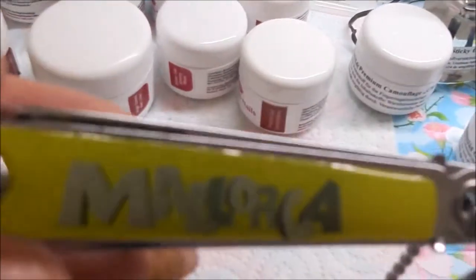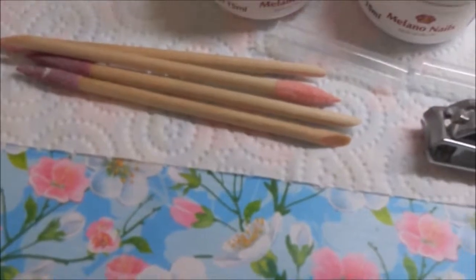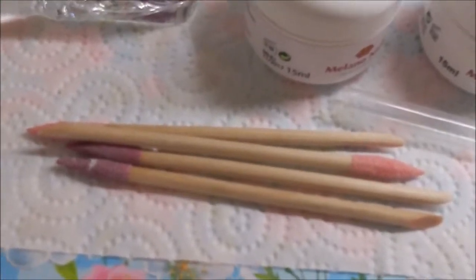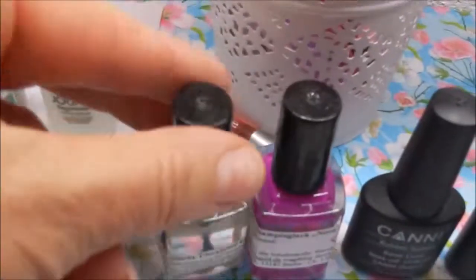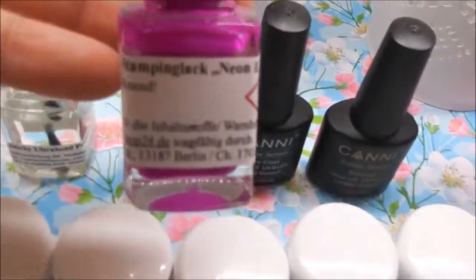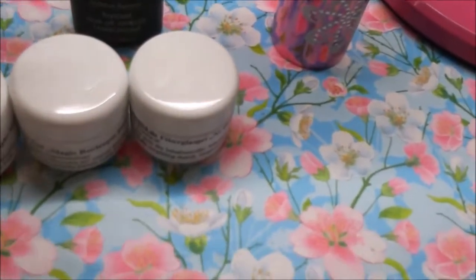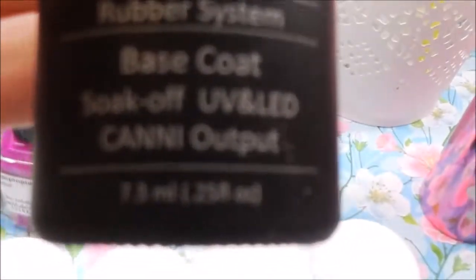Dann habe ich einen Knipser, den ich auf Mallorca gekauft habe, und verschiedene Rosenholzstäbchen – die benutze ich, um das Gel aus den Rändern zu wischen. Da hinten habe ich noch einen Sticky Ultrabond Primer, einen Stamping-Lack in Neon-Violett und einen Base Coat im Rubber System auf Kautschuk-Basis. Das ist ein Soak-Off-Gel – ich bin richtig zufrieden damit.